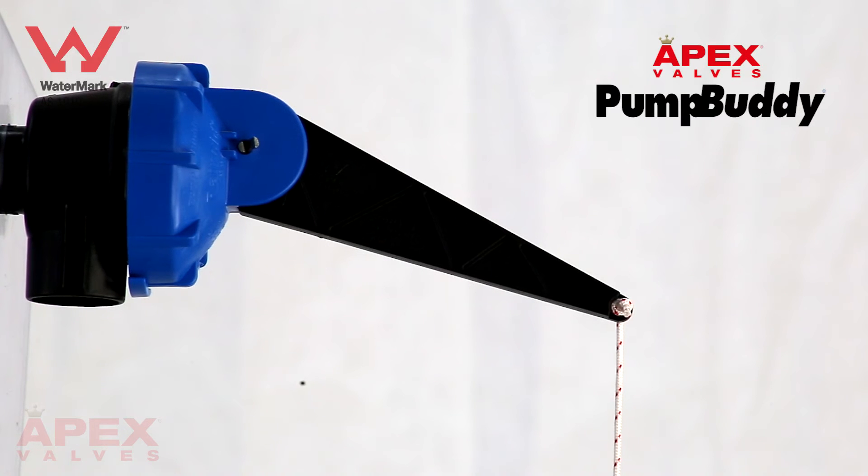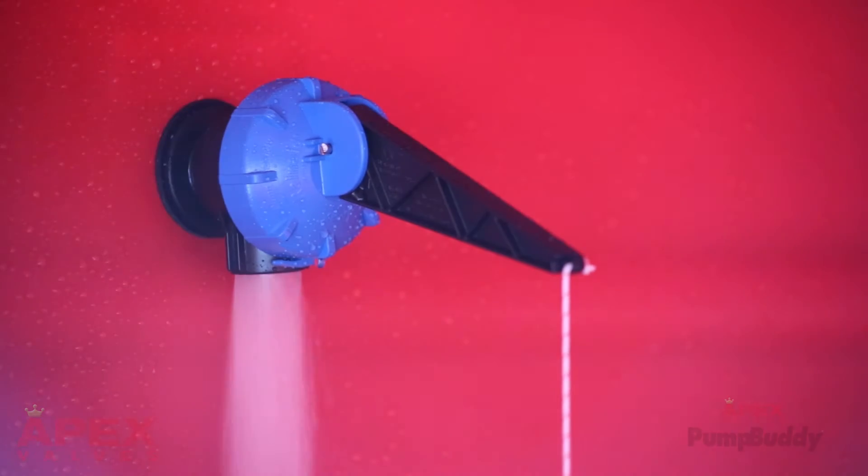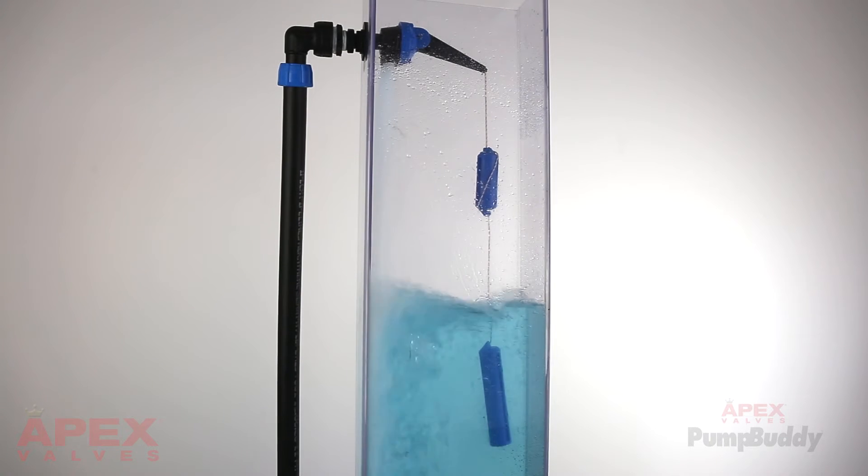Let us introduce you to the Apex PumpBuddy Valve. The Apex PumpBuddy Valve is a differential valve designed for pump-fed large tank and reservoir applications.